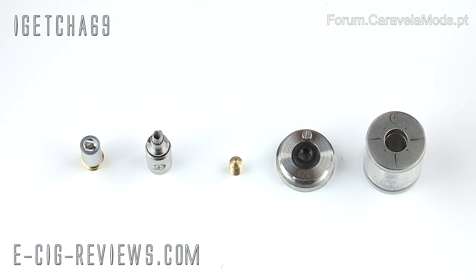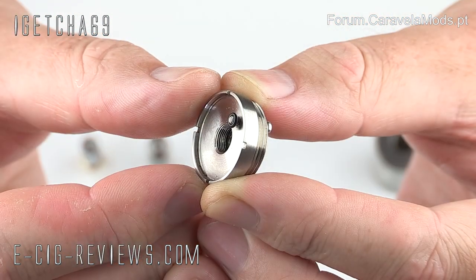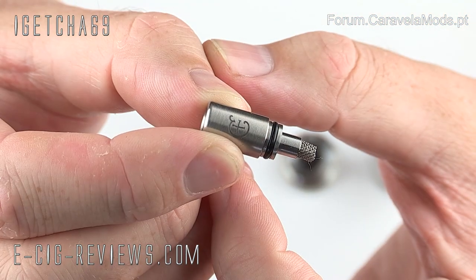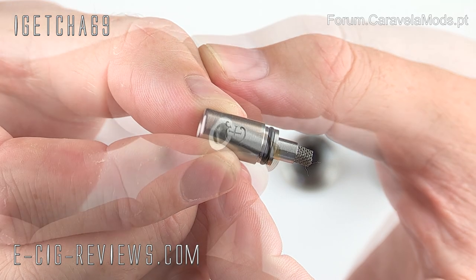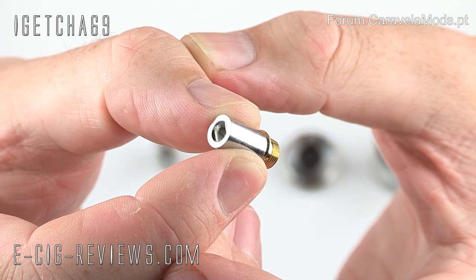Here we have all the parts that make up the Bella Latina: the tank, the base section, the brass centre pin, the mouthpiece — which is similar to a regular drip tip but a little different — and finally your 306 atomizer. It will only work with 306 atomizers.